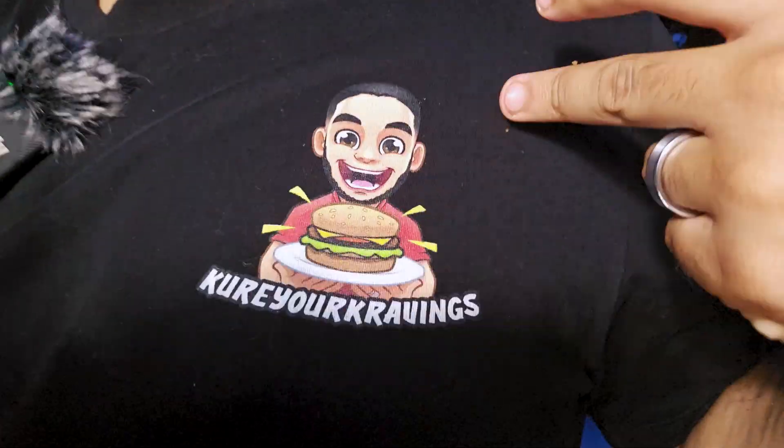The old logo is on all the old videos — the new logo looks more like me, shows my love and my happiness. I will be catching you guys on the next one. This will be a weekly thing — we're gonna be vlogging, eating, searching, hunting, going out, doing whatever, back to the old vlogs. Thank you guys, catch you on the next one.